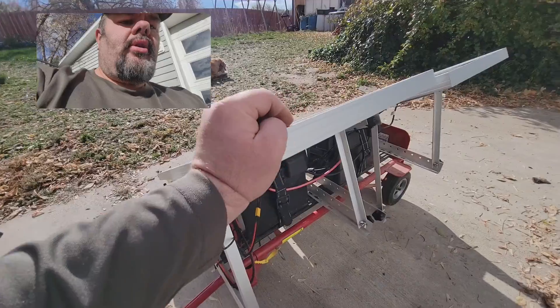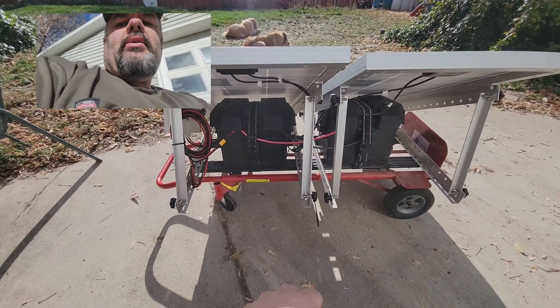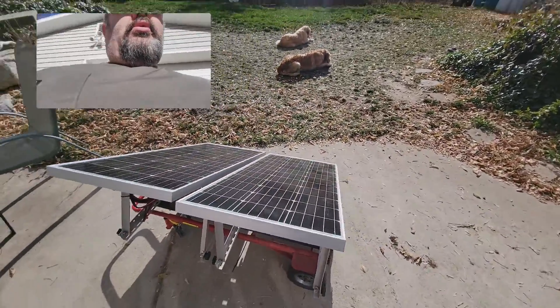Even though they're hard tires, you can still wheel it on pretty bumpy surfaces — you end up kind of dragging it, but that's better than having tires that need to be pumped up.